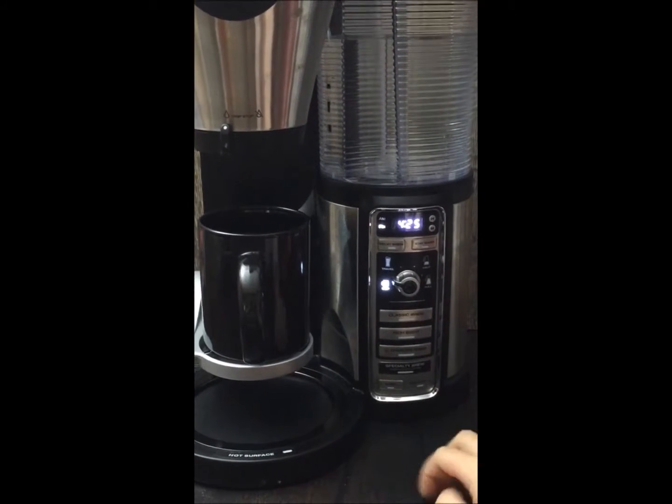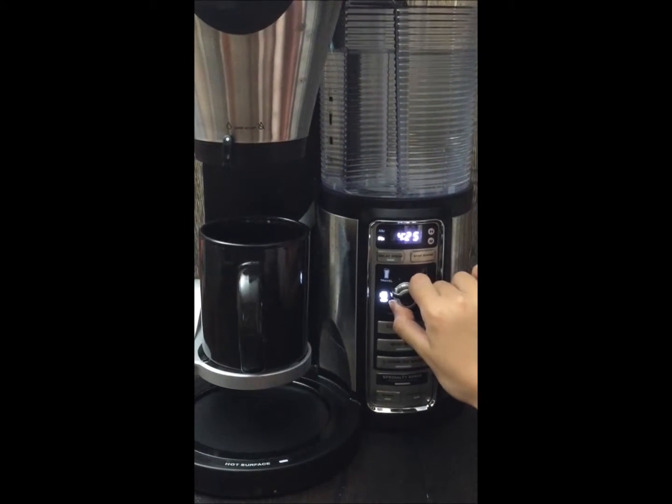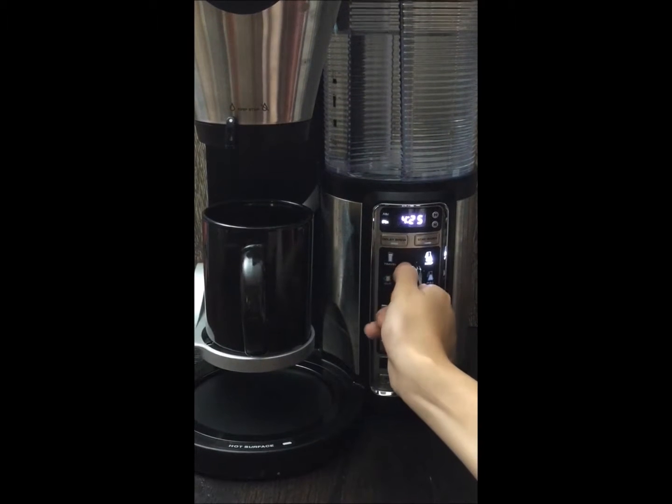Okay, we're going to make a cup of coffee, but I just want to show you the different settings. So first there's a cup, regular cup, then there's the travel, then you can do half of the carafe, or you can do a full carafe.